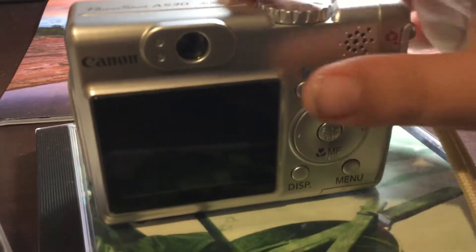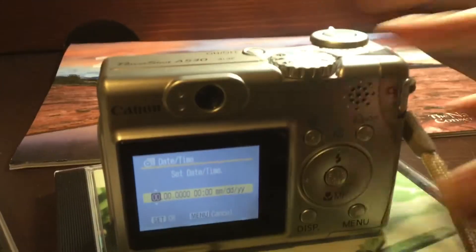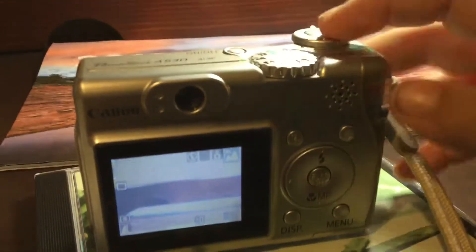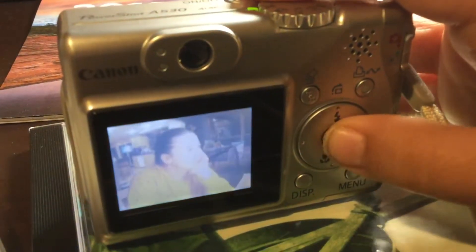Here is the screen — a digital screen. You've got a button where you can switch between camera and library, so you can go to the camera or you can see your photo library.